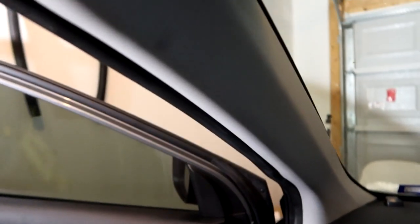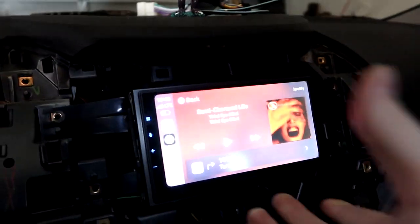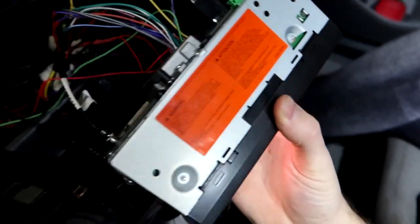With the GPS module installed, I sealed off the A-pillar and ran the wires over and hooked them into the back of the unit — you can see the little green GPS wire up top. The microphone's also hooked up and confirmed working.